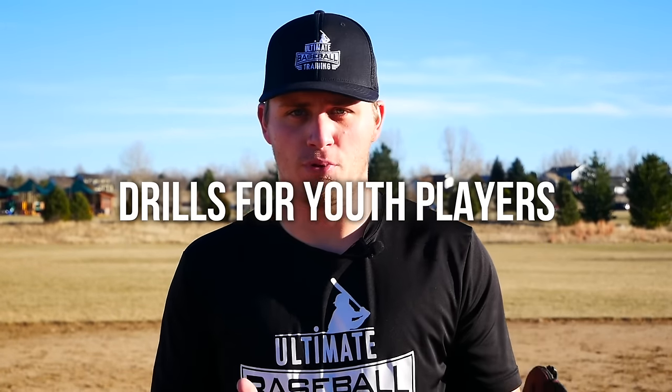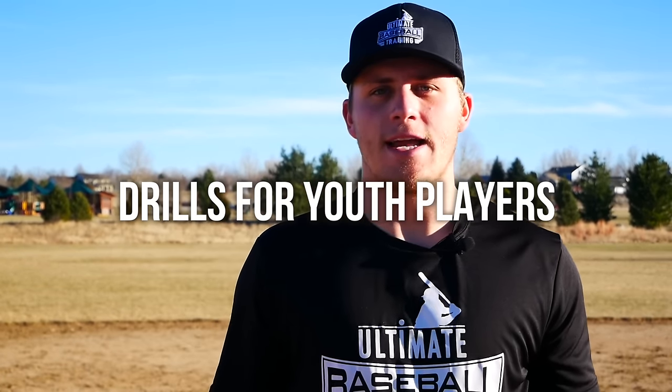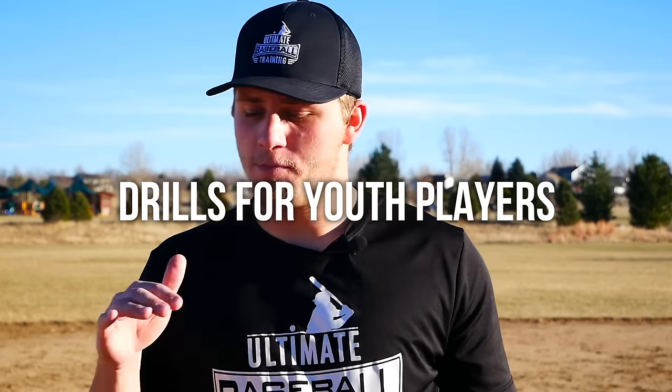Hey guys, Coach Justin here from Ultimate Baseball Training. In today's video I wanted to share three simple but effective drills for youth players. I'm a big believer that we have to keep things fun, especially for the younger players. This is a game 99% of you on this channel are not getting paid to play, so whether you're a little league player all the way up through high school or college, you have to be having fun.